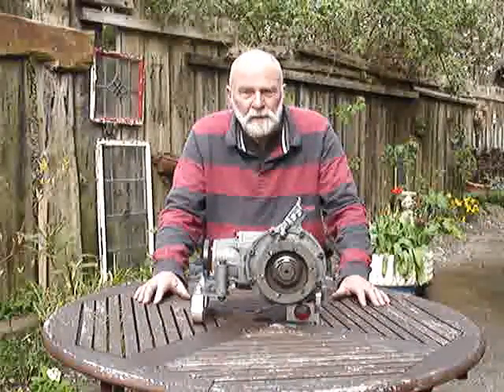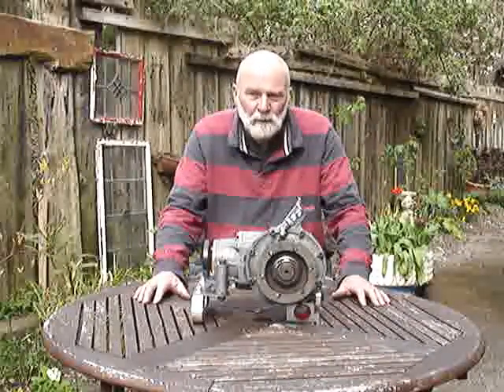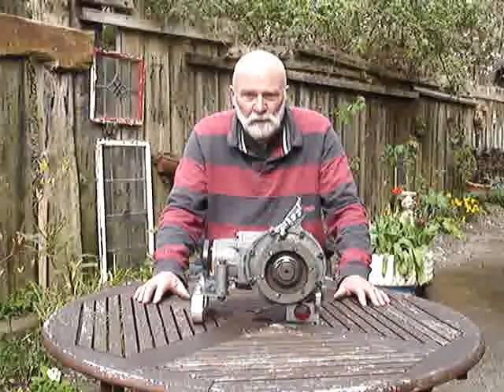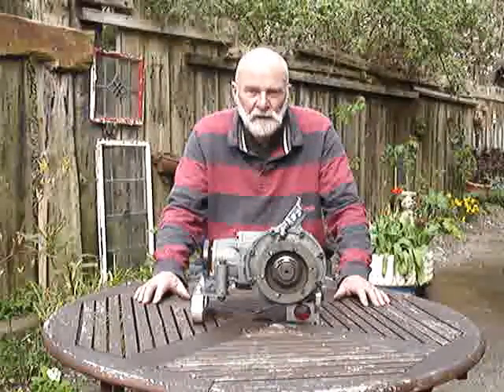That caused me great confusion, because at first I thought the belt was always becoming slack and jumping over the teeth on the sprocket. Absolutely not — they don't jump over the teeth any more than a chain will, until they're absolutely knackered.